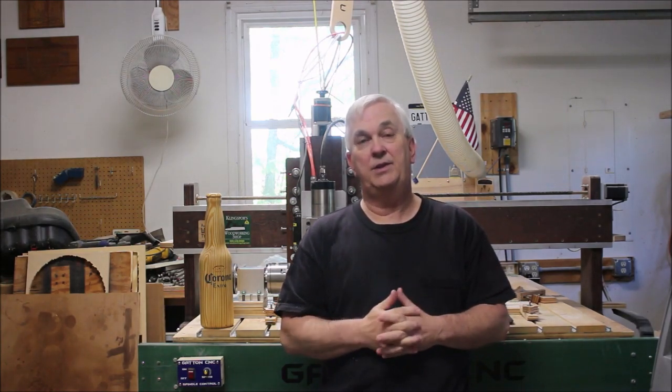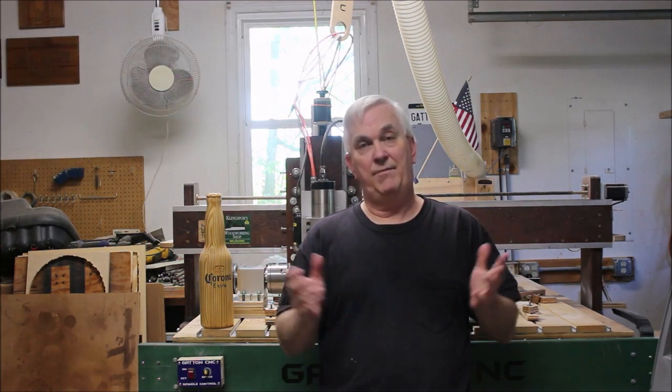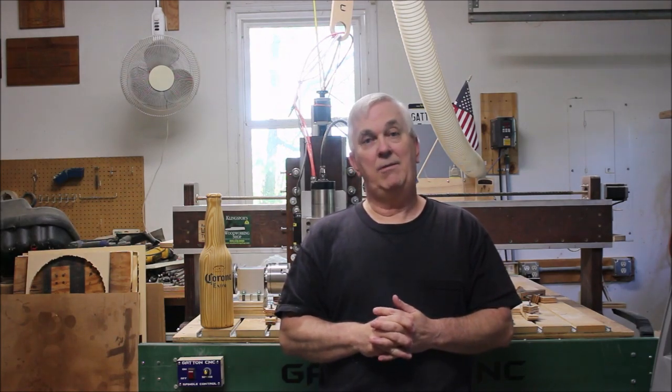I hope that answers some of the questions I've been getting about this rotary axis setup — I'm really liking it. There will be a link in the video description if you'd like to check it out. If you haven't already subscribed to this YouTube channel, please think about subscribing and hit the bell beside the subscribe button to get notifications every time I put up a new video. If you have questions you'd like to ask live, tune in to the CNC with Dave Gatton show every Saturday night at 8 p.m. Eastern — we do question-and-answer shows and always take questions in the live chat.